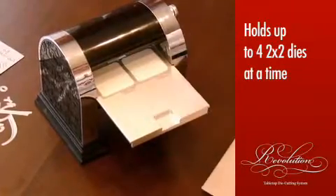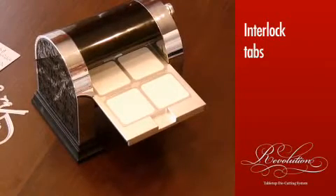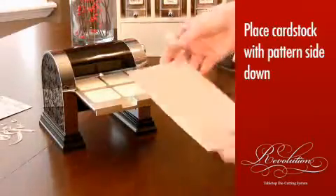Simply snap them into place on the magnetic platform with the tabs in an interlocking fashion. Make sure all the cutting edges are inside the indentation, and then lay the cardstock over the dies, pattern-side down.